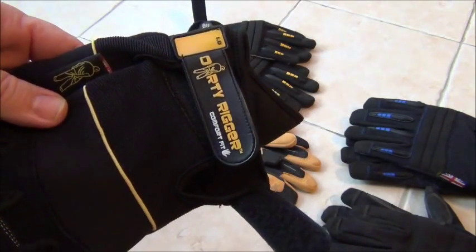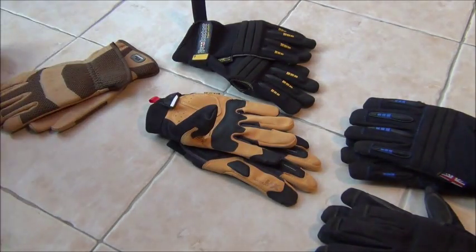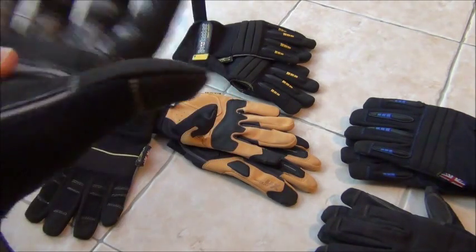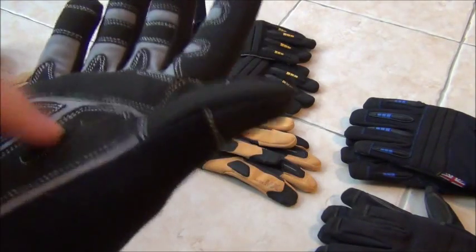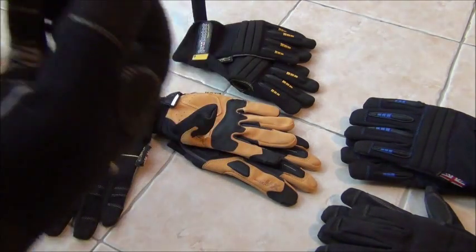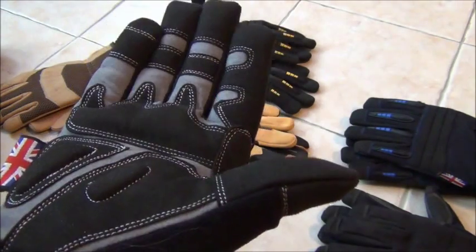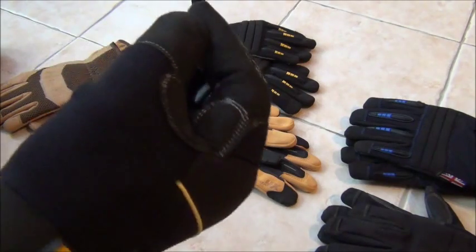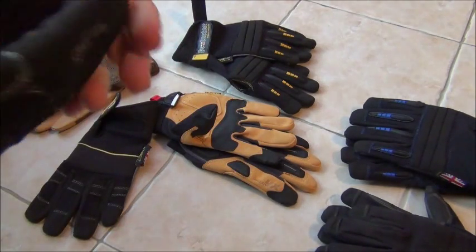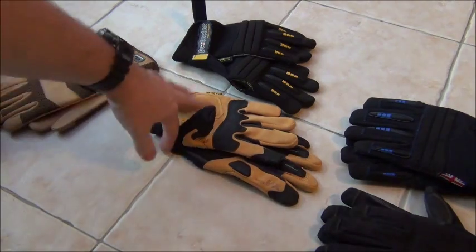Another light protection, high-dexterity glove I've come across recently is the Dirty Rigger range — a British company designing primarily for stage riggers. They've got extra padding on the knuckles and fingers, so slightly heavier protection than the Mechanics Originals, but in terms of dexterity the way the fingers are sewn they're not quite as good. They are a similar price to the Mechanics Originals, and given the two I'd probably pick the Mechanics Original.